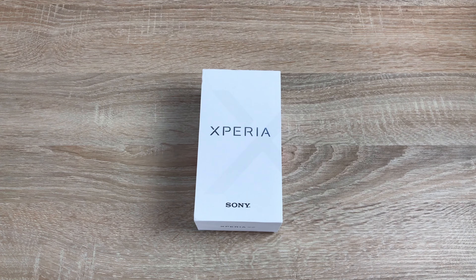Today I want to go through the setup and unboxing of this Sony Xperia XZ, so first of all let's have a look around the box, get into it and then set up the new device.